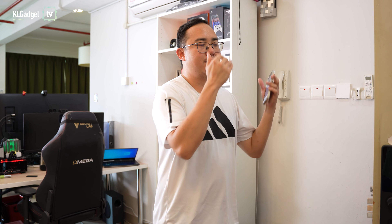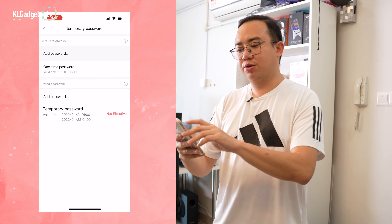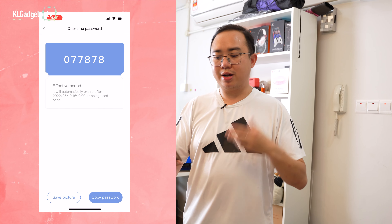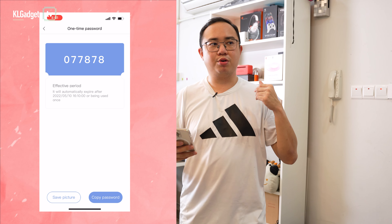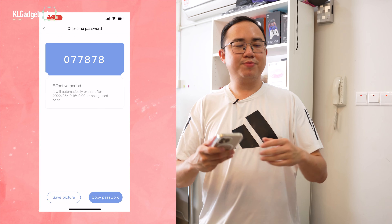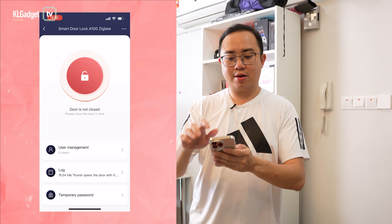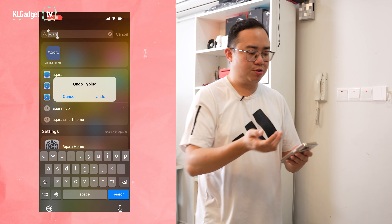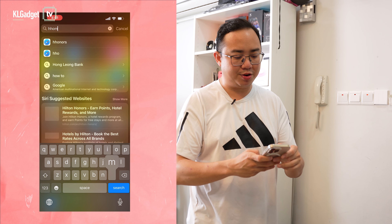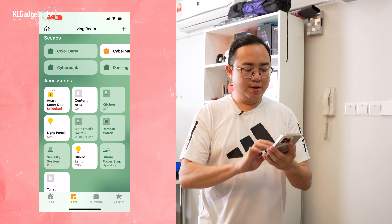One major benefit of connecting the Aqara A100 to an Aqara smart hub is internet control — you can configure everything about the door lock remotely even when you're not home. For example, you can generate a temporary password, which gives you a random code you can save or copy and send to visiting friends so they can enter without you opening the door for them.